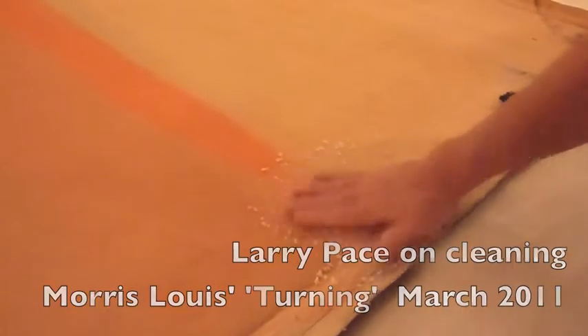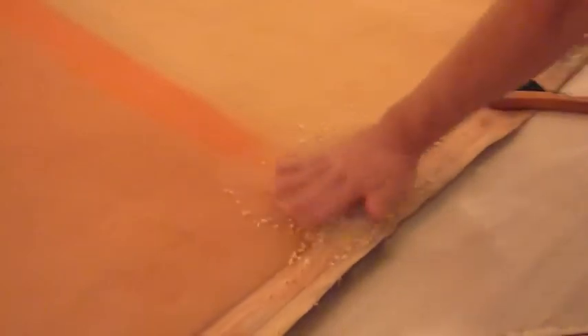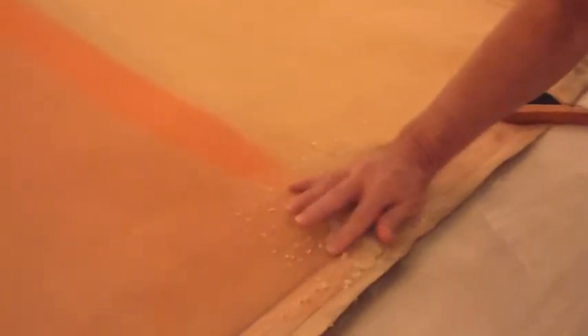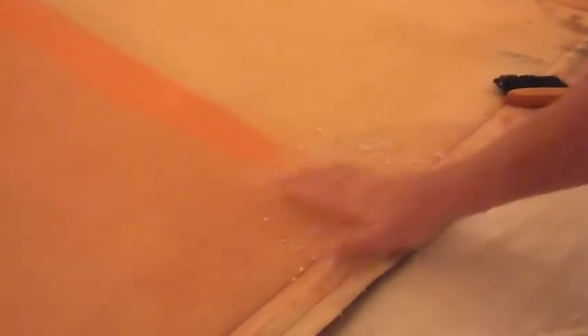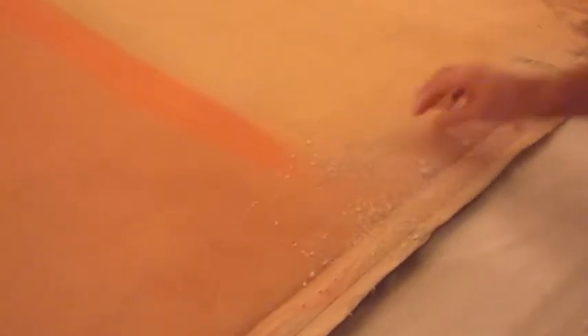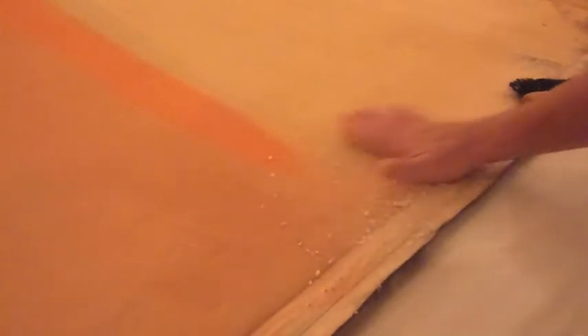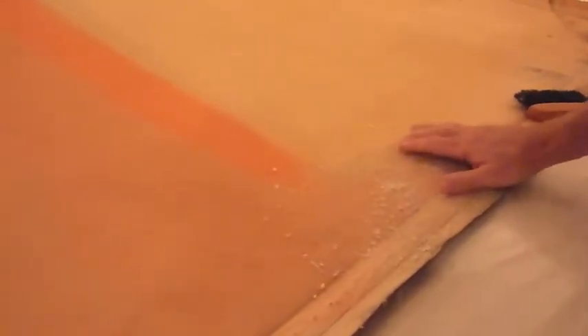No, you crumble it up as small as you can, but then you start working it gently. And the more gently you work it, it breaks into smaller and smaller particles. So if you go too fast or you start with too big a pieces, it just turns into big clots of wet bread. So we don't want that. The point is to keep it moving and keep it powdery.